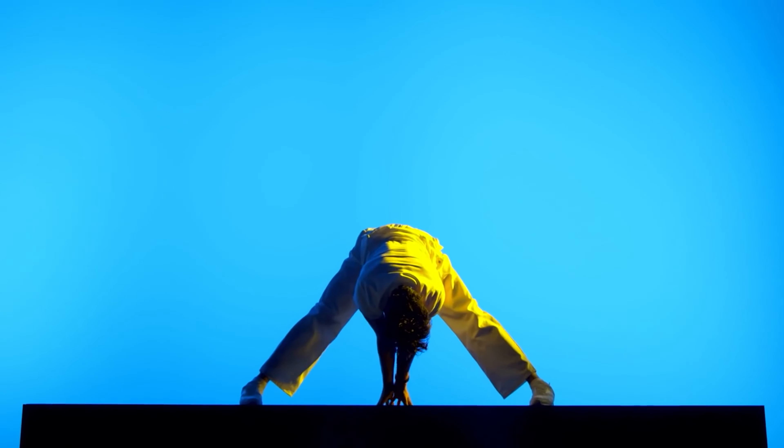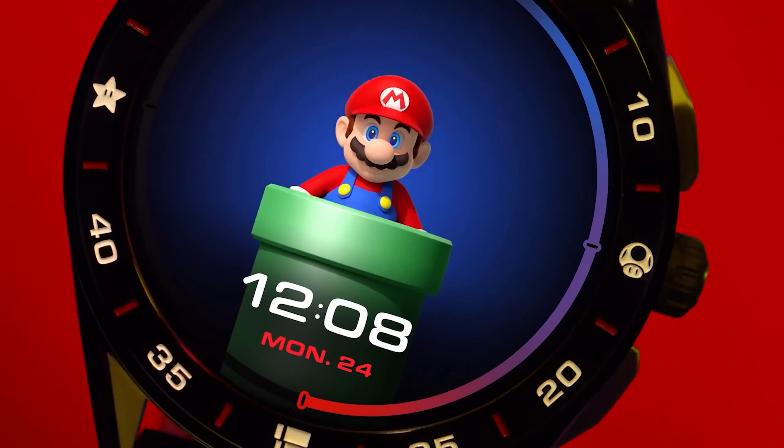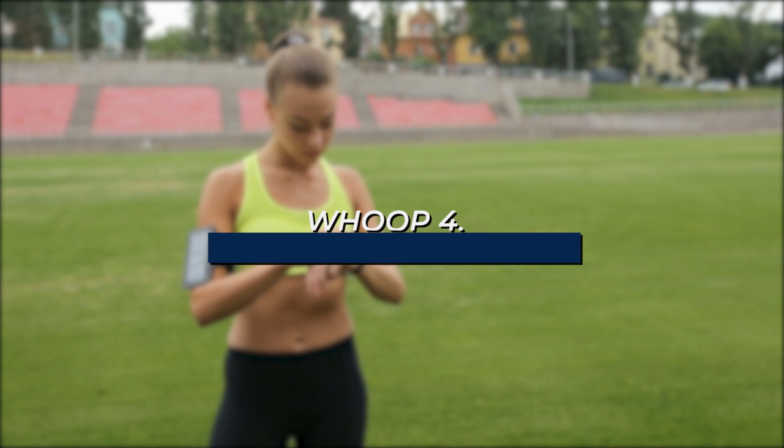One of my personal favorites though is the exclusive Mario Special Edition. It says sold out on TAG's website and it retailed for around the $1,500 mark when it was out, so if you still want one you'll have to go track down your favorite little plumber elsewhere.